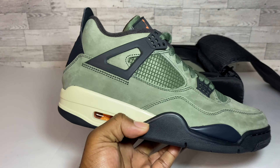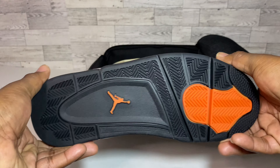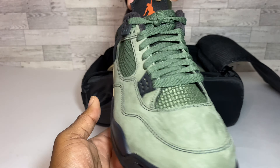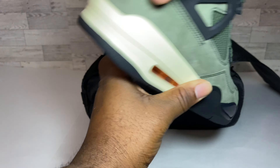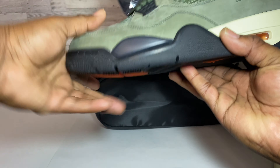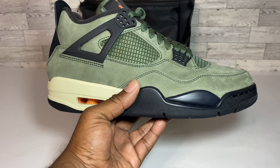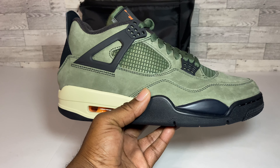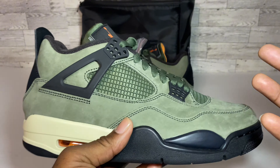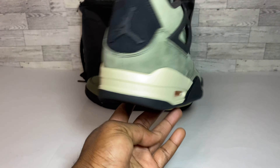We have the Undefeated Jordan 4 in the building. Let me give y'all a 360 of the right foot and I'll pull the other kick out the box. Now, when I tell y'all this shoe is so dope in hand — when I first saw images of this kick it kind of gave me vibes of a mocha color, but this is actually a dark, deep olive that we're looking at on this particular pair.